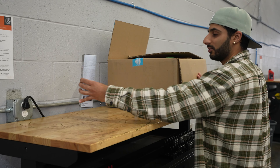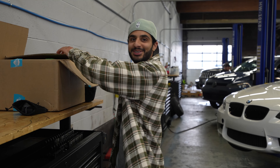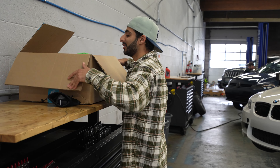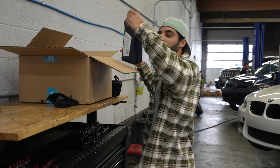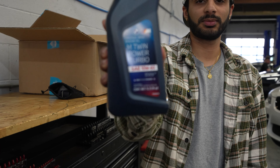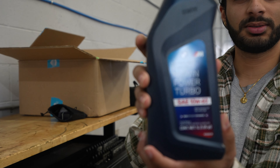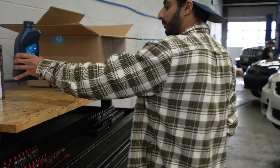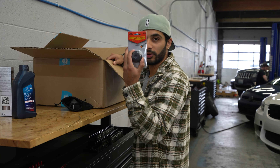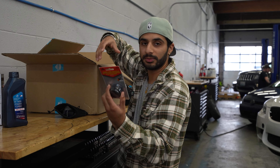All right, this is what we're gonna be using. This is an oil additive. I'm gonna be explaining all this to you. And then we're gonna go with OEM. This is an oil filter wrench — this is a 36 millimeter. That's what we're gonna use to take the filter on.